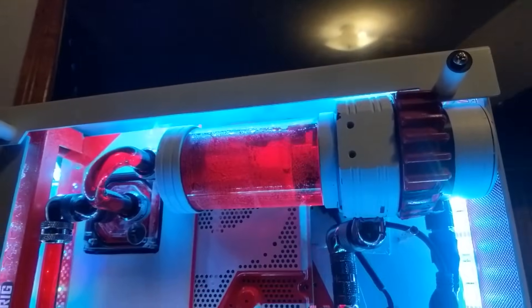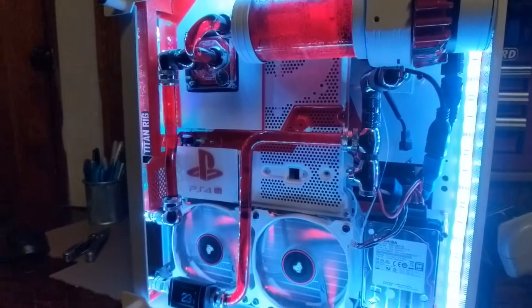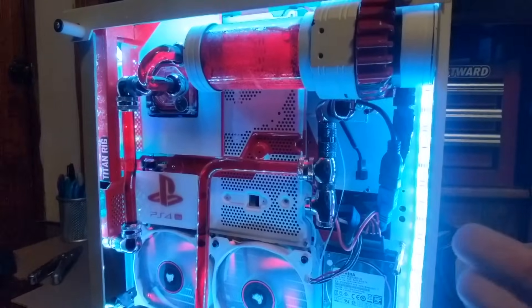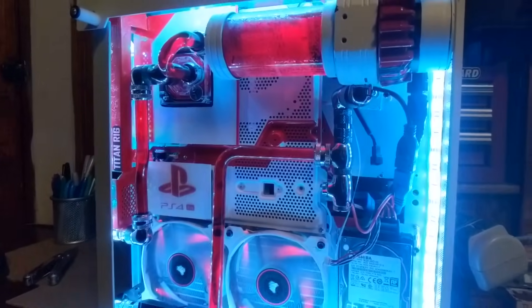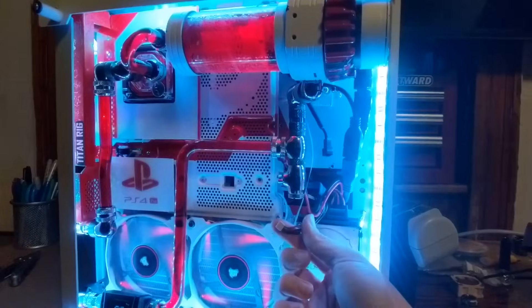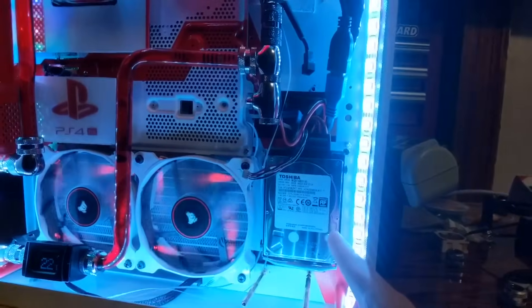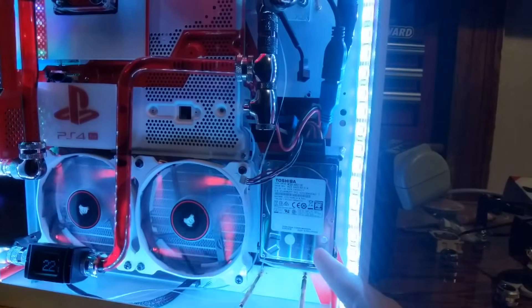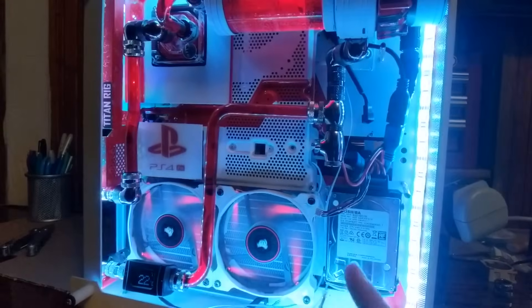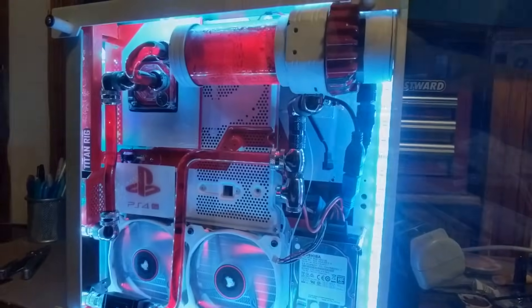And yeah, that's how it looks so far — hope you guys liked this video. I'm just going to end it here with a quick montage of filling up the water loop, so stay tuned for the next video where I'm pretty much going to be wiring everything up to the power supply, and also upgrading the one terabyte hard drive to a four terabyte hard drive. That should be next week, so comment, like, and subscribe. Thanks.